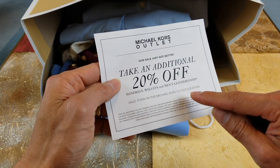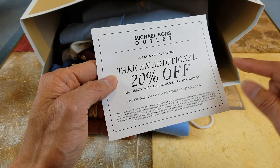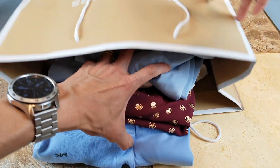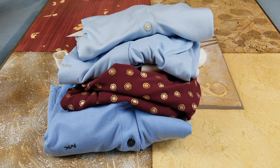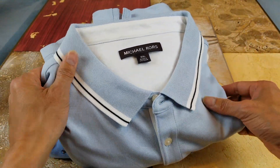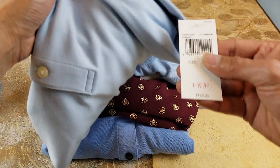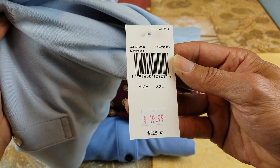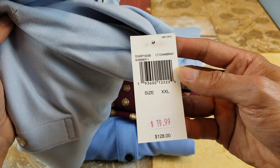There's an additional 20% off if you buy handbags, wallets, and men's leather goods. This is a pretty nice shirt, it's very very soft, made in Vietnam. The original price is $128 and we got it for $19.99 plus $4 off, so it becomes $15.99 — you cannot go wrong with this.